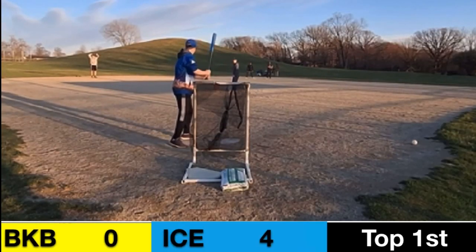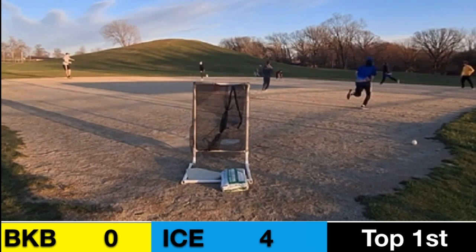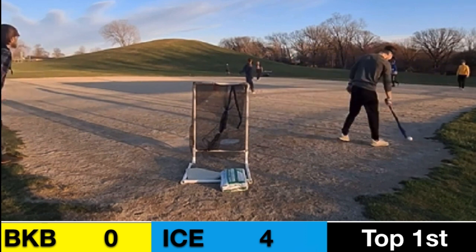Matthew Valls back in the box. He's struggled a little bit so far today, but maybe he can make a change here. He gets good contact into a gapper, but that's going to be a tag out at second by Lucas Macon. We're heading into the bottom of the first.